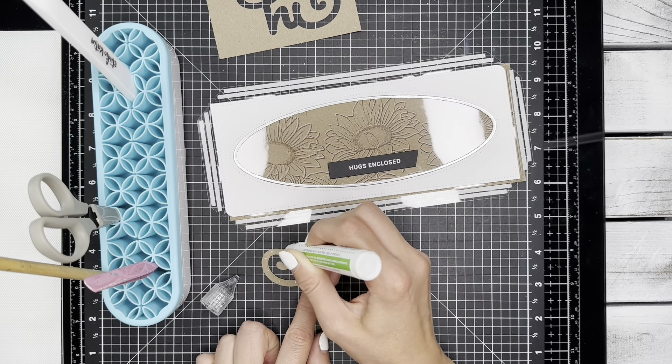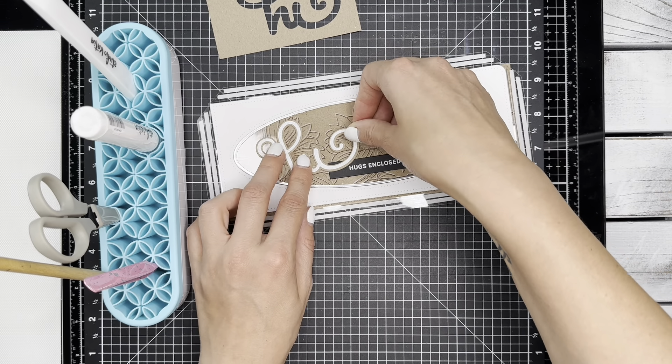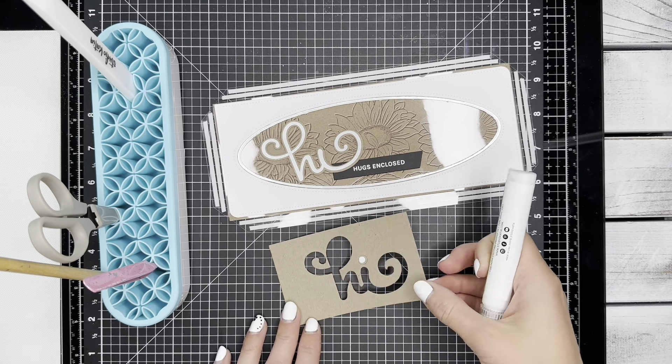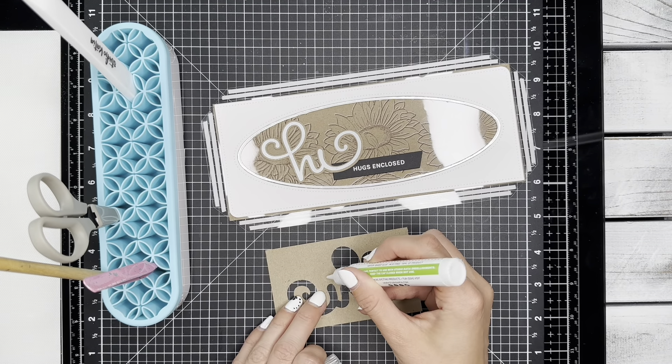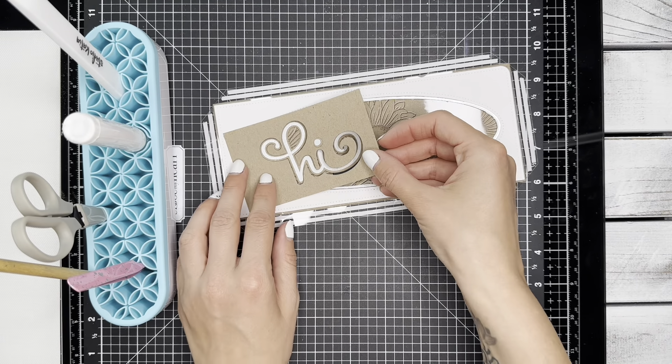I'm using some liquid glue to adhere all of my elements on the front of the shaker pocket. I kept my eye dot in the negative here so that I could line it up perfectly when I was ready to adhere it.